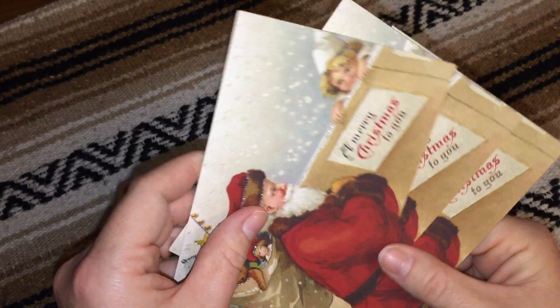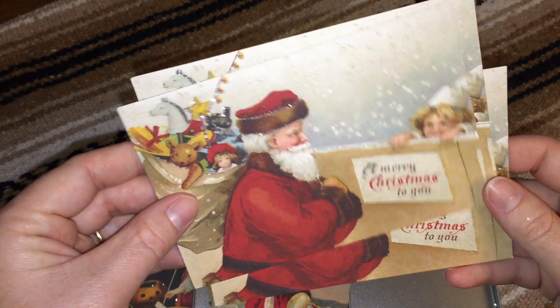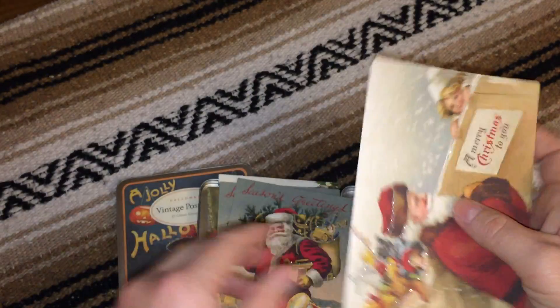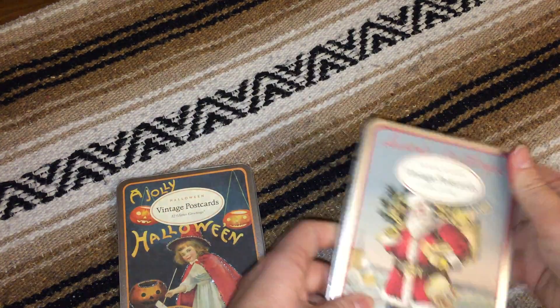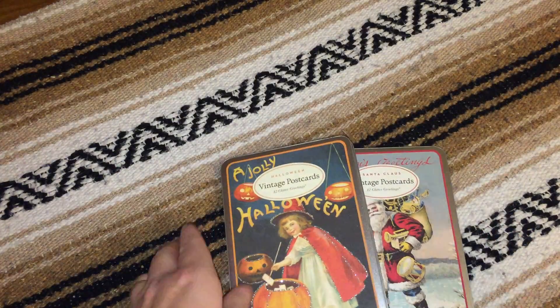For some reason I was lucky enough to get three of these — I know it's only supposed to be two. But anyway, that is the Christmas set and I am excited to send some of these out. Thanks for watching!